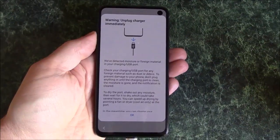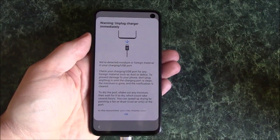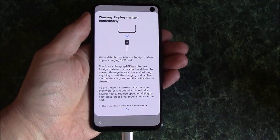In this tutorial, I'm going to show you how to fix a moisture detection error on a Samsung Galaxy. As you can see, there's a moisture error detection message here. I'm going to show you how to fix this.